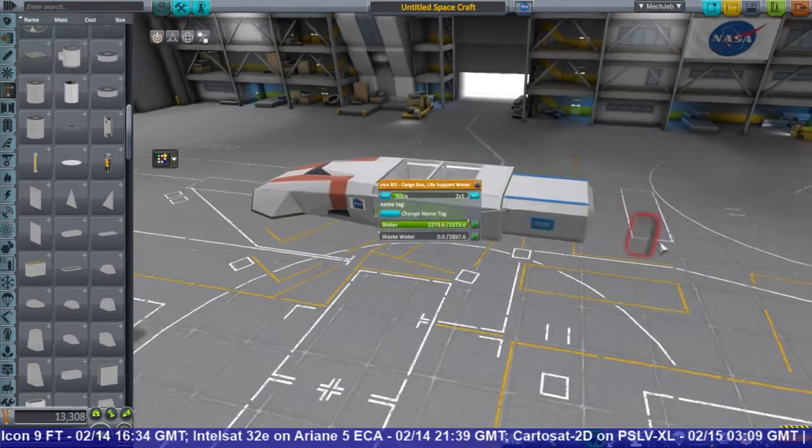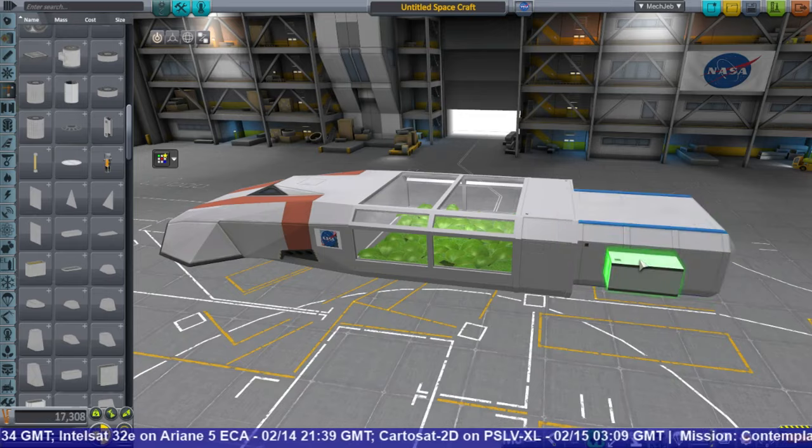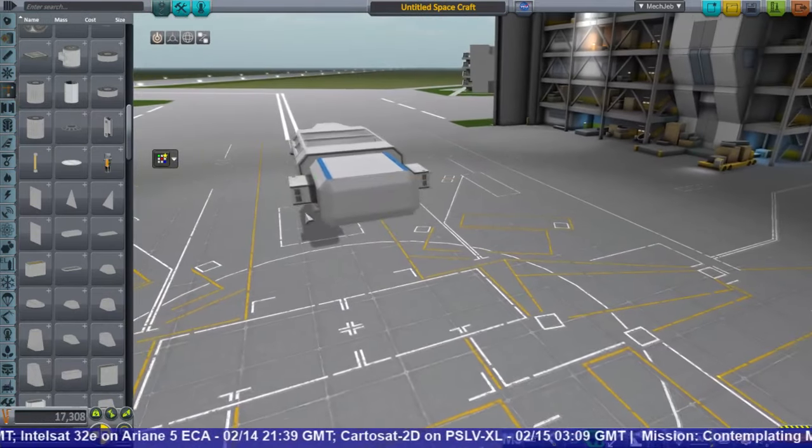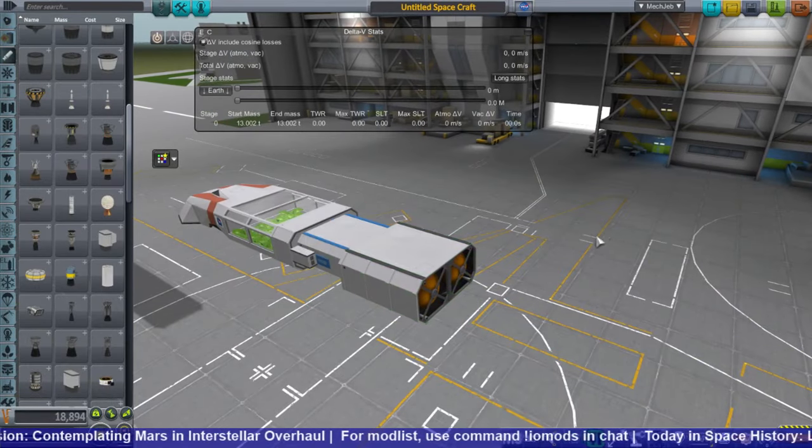And it worked — it produced methane. So the next step was to test out our life support stuff. You can see I've got a greenhouse on this ship, and I wanted to see how the greenhouse worked or didn't work. It was from Lackluster Labs, and we also have Lackluster Labs water purifiers.